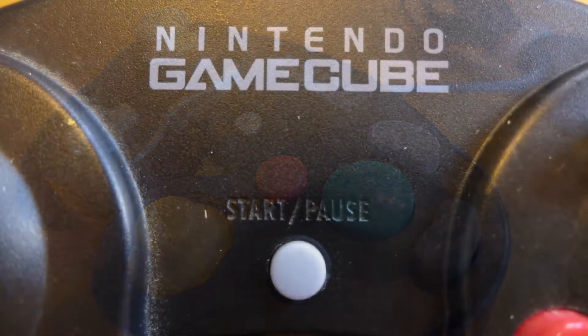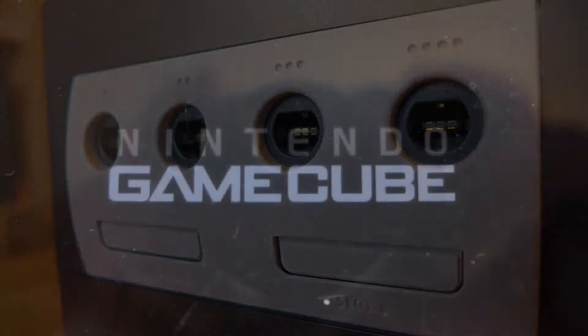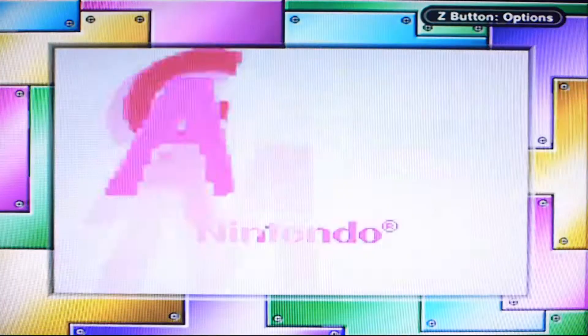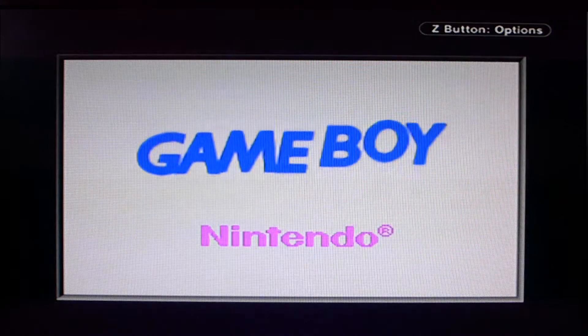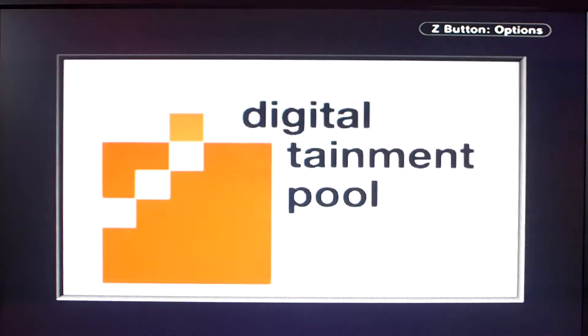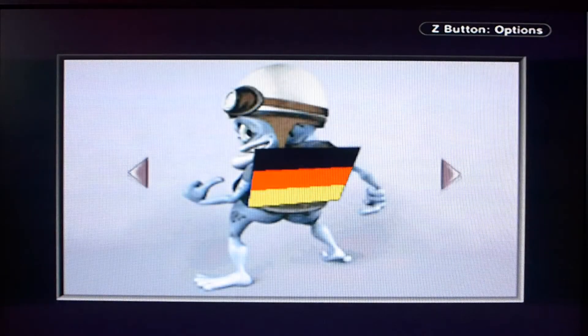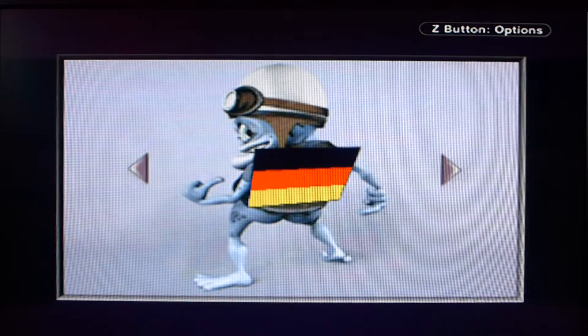Welcome to Nintendo Time – a retro gaming channel covering GameCube and Game Boy Advance. Today I'm looking at Crazy Frog Racer for the Game Boy Advance, played through the Game Boy Player on GameCube via an AV2 HDMI converter.